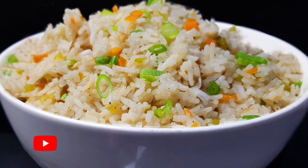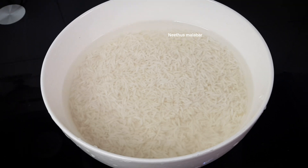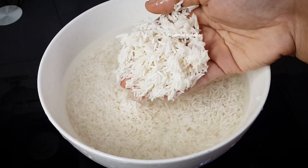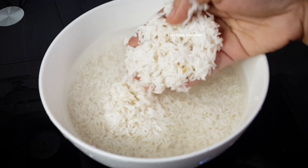I am going to add it. This is basmati rice. I am going to add 1 cup of basmati rice. I will add 1 cup of basmati rice. I am going to add olive oil.